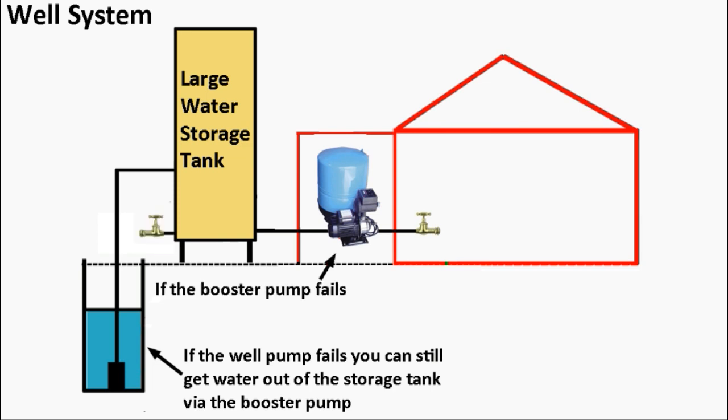What if the booster pump fails? If the booster pump fails, pretty much the only thing you can do is get water out of a faucet directly on your storage tank — get water in a bucket the old fashioned way. It's better than nothing.